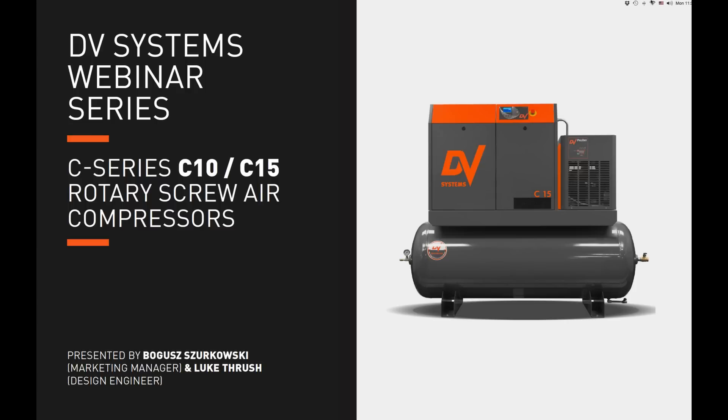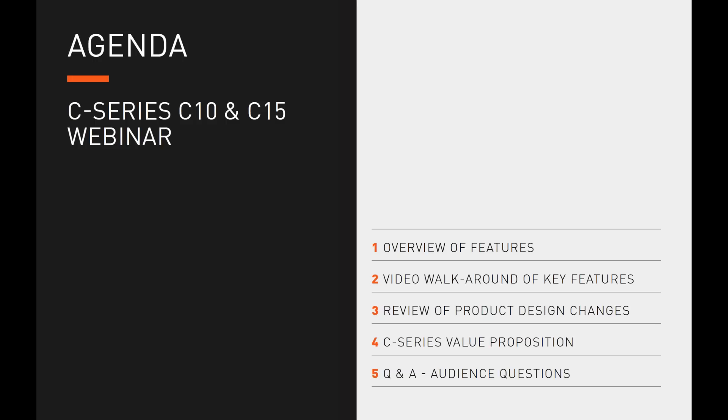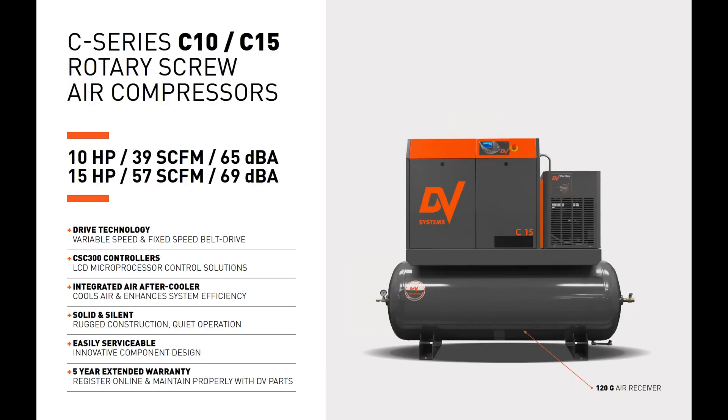Let's begin. Let's first talk about our agenda: we're going to start off with a brief overview of the features of the C Series C10 and C15, then go over a video walk-around of the key features, after which we will review the main product design changes, talk briefly about the C Series value proposition, and conclude with a Q&A session where we will take audience questions.